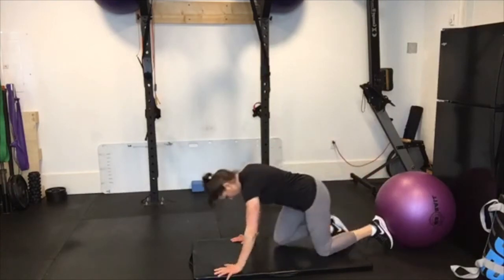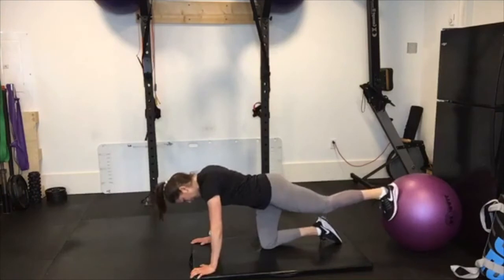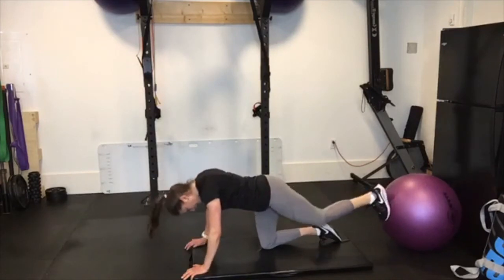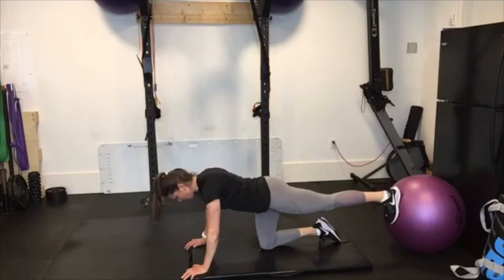What you're going to do is go down on all fours. Press into that ball or sandbag — whatever you have — core nice and tight. What I'm working for here is a nice flat back, and I'm actively pressing into that back ball or whatever it is.